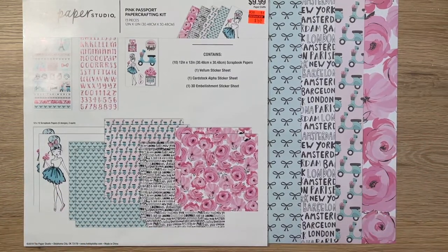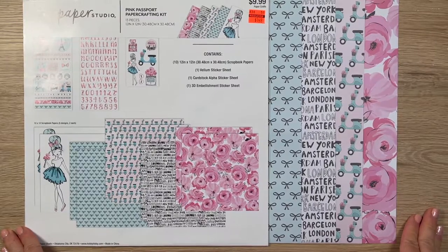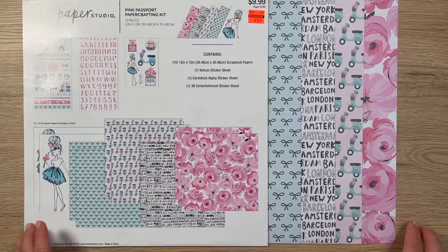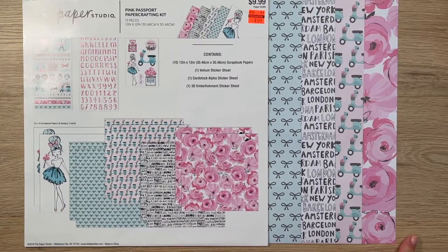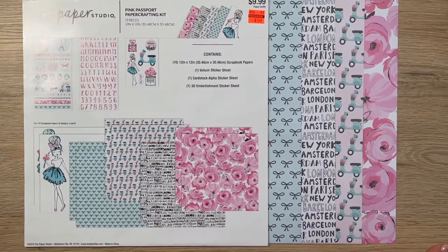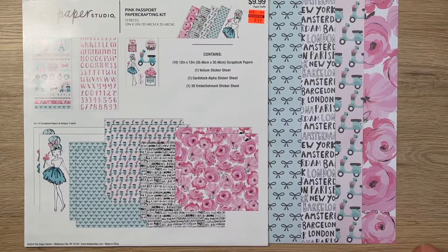Good morning, it's Rosalie with Can't Wait to Plan. This is my first card-making process video. I was commissioned this week to make a congratulations card for a neighbor of one of my clients who's going to be going off to Paris to work there for three years. Isn't that amazing?